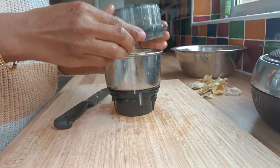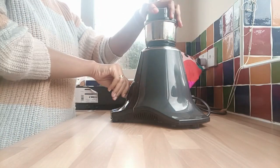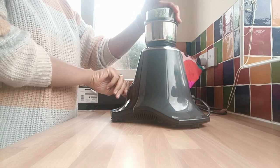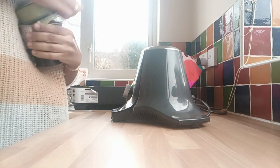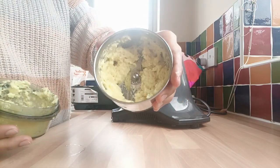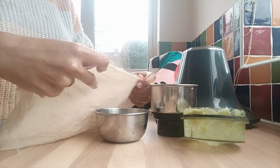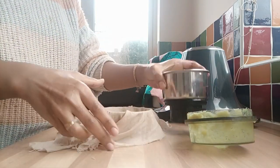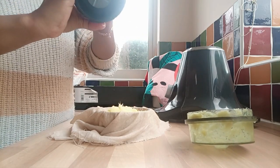I am going to leave a paste in the jar and add some water. It will be a syrup for that. I will add some water as well. If you add too much water, it will be very dry.